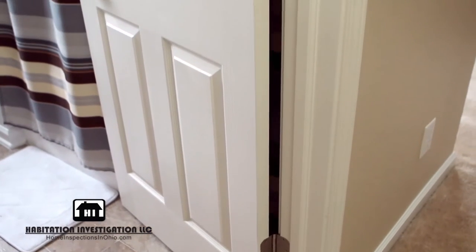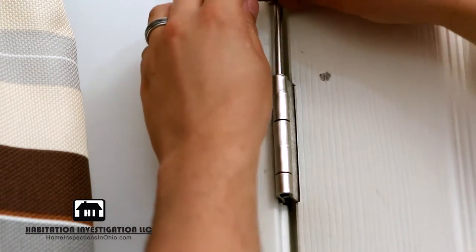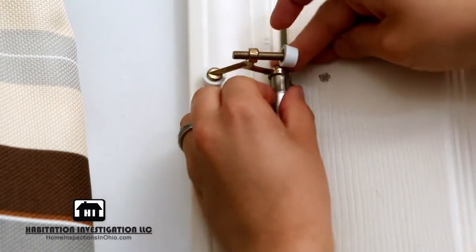Repeat these steps for each hinge as you work your way up the door. If you had a hinge pin doorstop installed on your old hinges, make sure to install it on your new set.